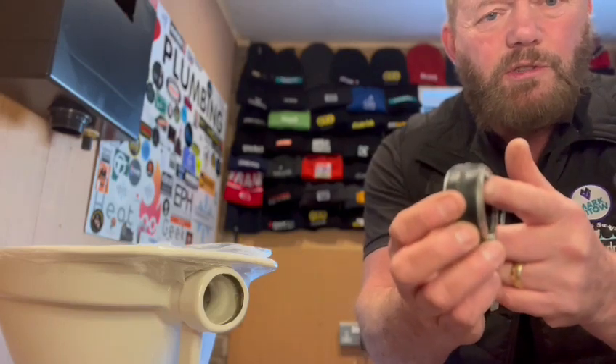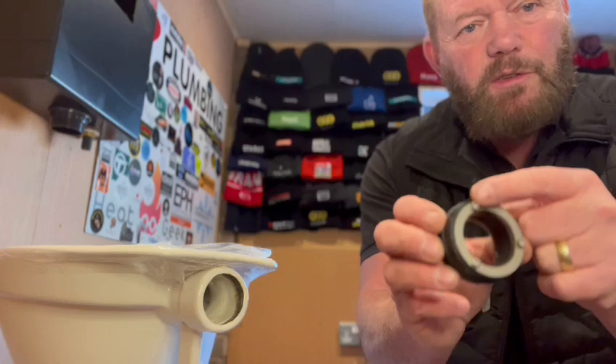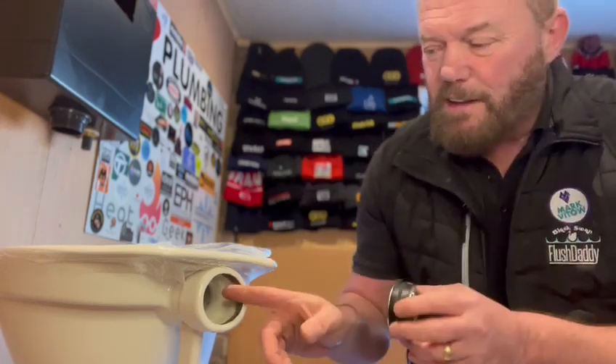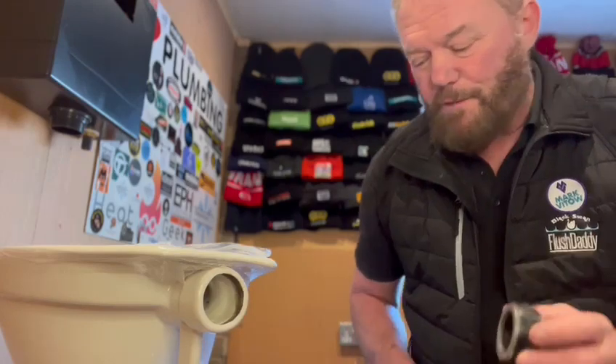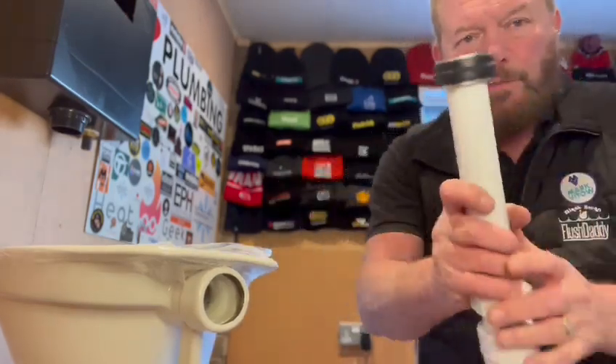with allen screws, and there's a piece of rubber in the middle. So basically you just tighten those up and they expand the rubber and make it seal into your flush pipe.